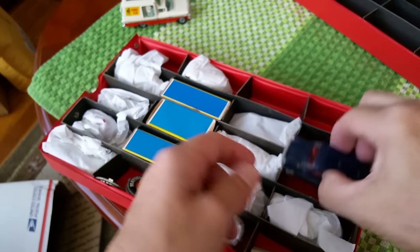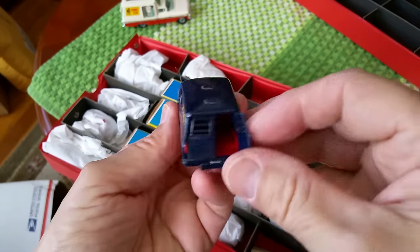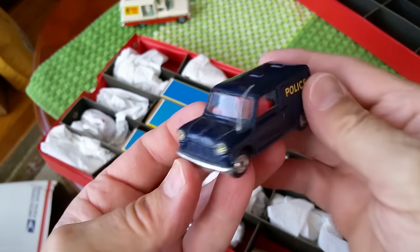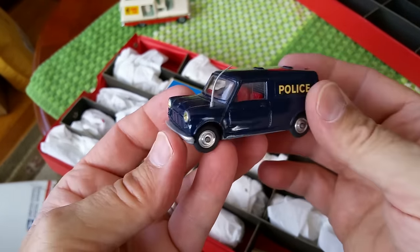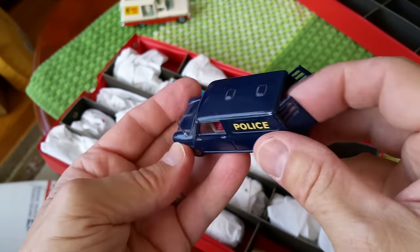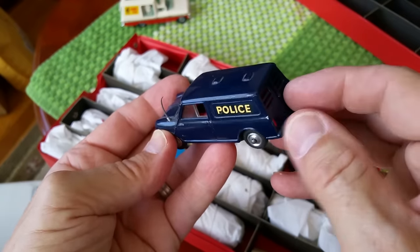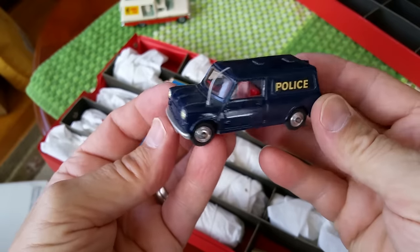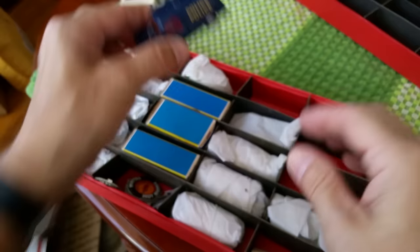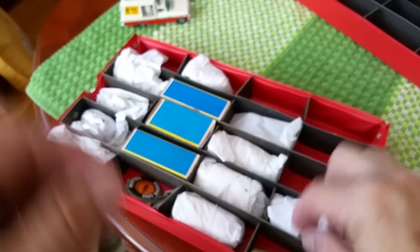My experience tells me whenever you get into a situation like that, leave it alone because it's not going to get better. Here we've got another little Corgi toy — a police mobile with diamond headlights, isn't that cool? And a Corgi Toys Austin Minivan — that is way cool. I love that. It comes with a policeman too, who's in here somewhere.